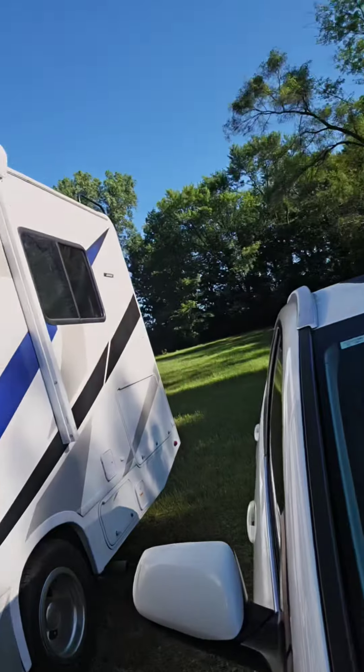Hey y'all, good morning! Look, the sun's out — no buns out 'cause it's cold — but I got to climb on top of the RV to clean the solar off, because I'm not getting a lot of sun, solar, whatever you want to call it. But anyway, I'm gonna climb up there and see the view from up there.